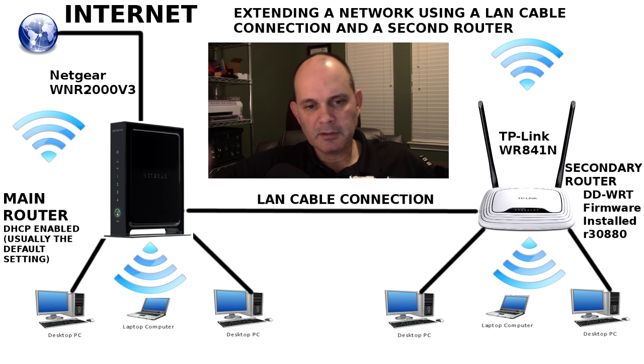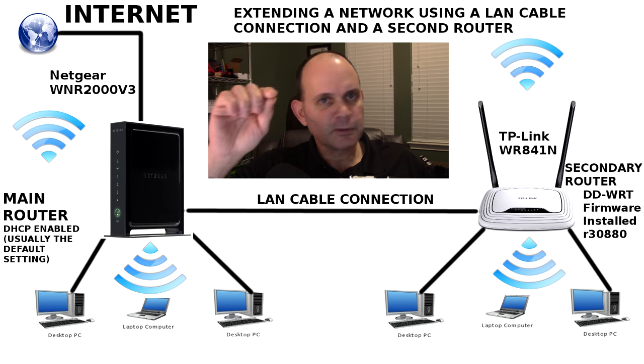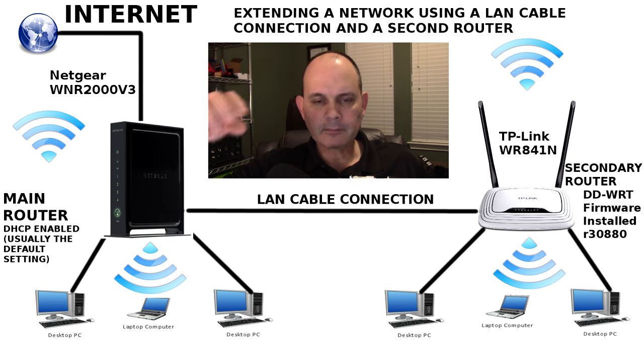Hello, everyone. I was recently asked how to connect two networks together using two routers and a LAN cable. As you can see, here's the configuration that I used. Thank you very much to Asa Laos for asking the question. This is my video response to that question, so let's go through what I'm going to do here.